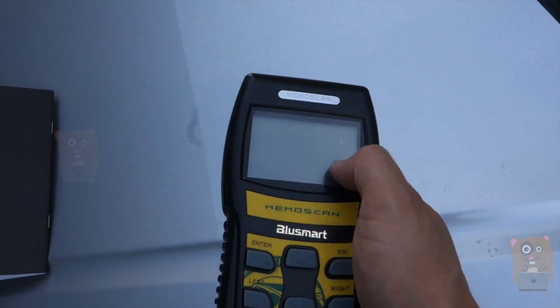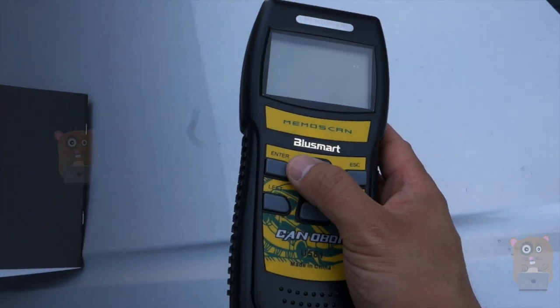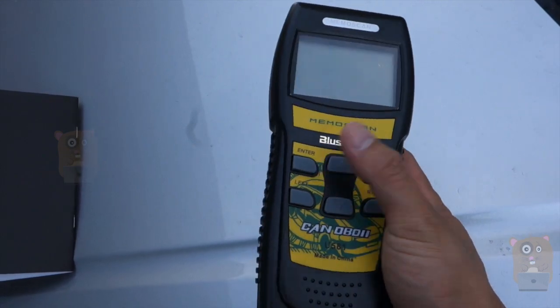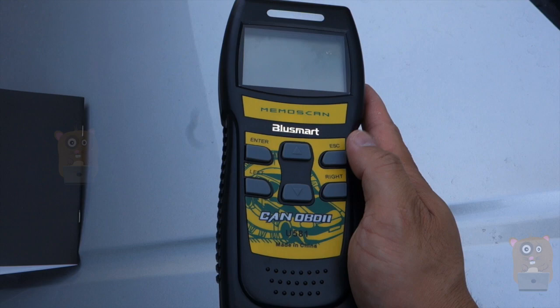Here's the scanner. It's got a backlit LCD at 180 by 640 pixels. Very nice buttons, nicely separated, so if I was wearing gloves I could still easily press them — Enter, Left, the selections, Escape, Right.